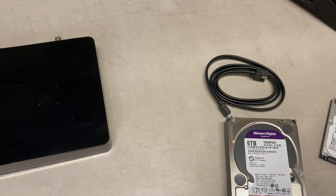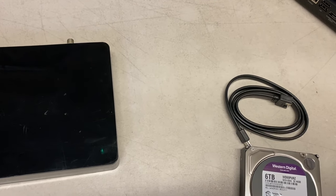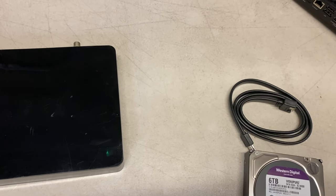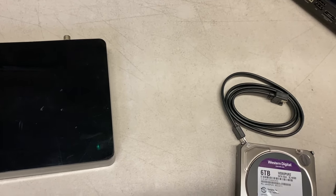So once you have that problem, should you fix the unit? If you have lifetime service on the unit — meaning you don't pay a monthly fee to TiVo for service — then yes, you should fix the unit. If you pay monthly or annually for service, then you'll have to decide whether it's worth repairing your unit or replacing it entirely.